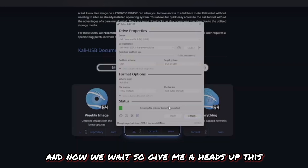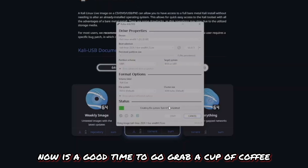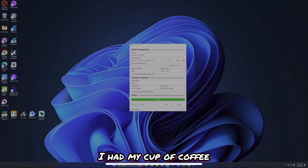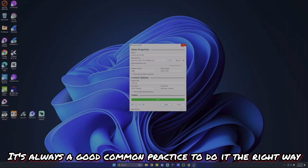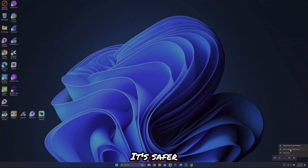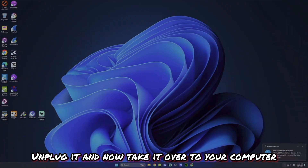Now we wait — this should take about 20 minutes, so go grab a cup of coffee. When it's done it should say 'Ready.' Now eject the USB drive properly. It's good practice not to just pull it out, as you risk corrupting it. Click Eject, wait for the message saying it's safe to unplug, then unplug it and take it over to your computer.